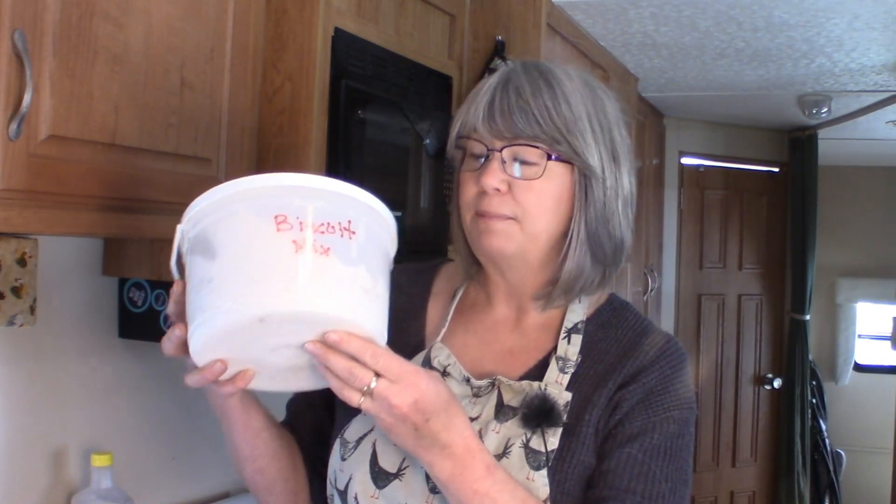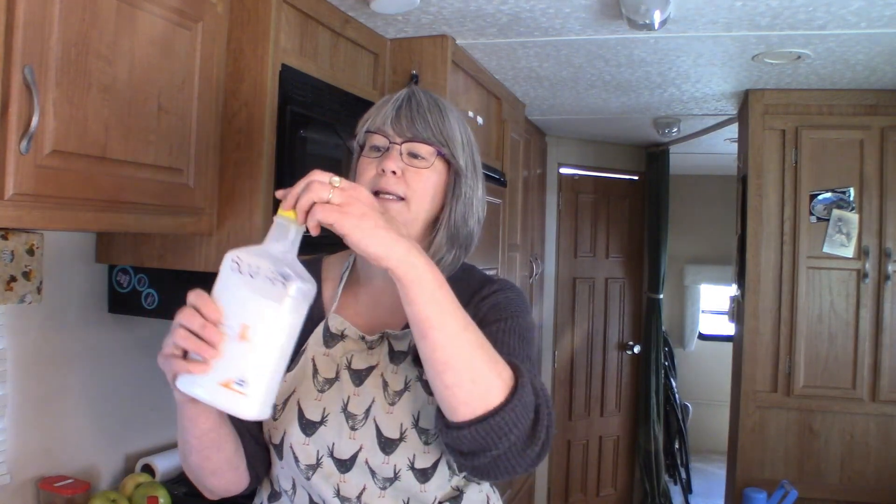The first thing we're going to need is the biscuit mix I made in a previous video where I baked biscuits on the cooktop in a cast-iron frying pan — go to that video to see how to make this mix. We're also going to need some sugar — I use an empty syrup bottle to keep sugar in the RV so you can pour out as much as you need. We'll also need cinnamon, vanilla, apples, icing sugar, an egg, and some milk from the fridge.